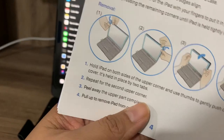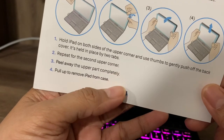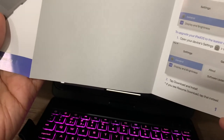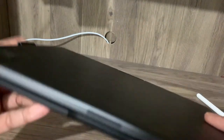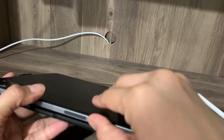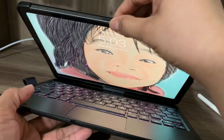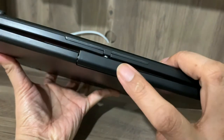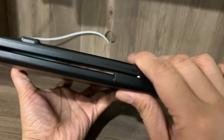One problem I have with this one is that when I close it, the keyboard bangs my iPad. I have to close it really slowly. I don't want to bang my iPad — it's something they need to improve on, how this is connected. But I guess for now that's the best they can do because it's like a swivel design.